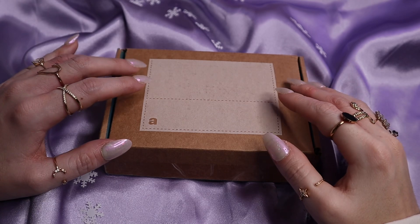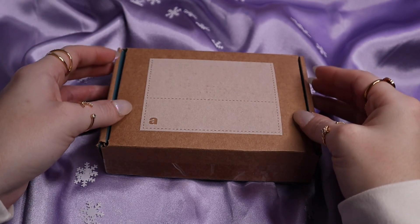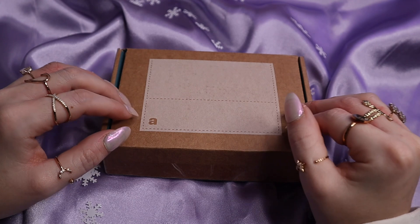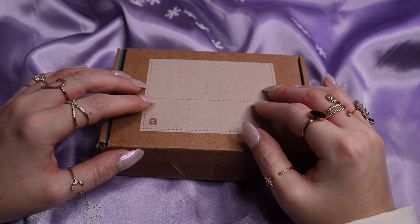For my mom, of course. I'm going to make some sounds on the box for a minute or two and then we will dive in to the unboxing.